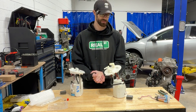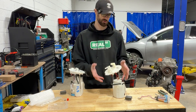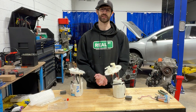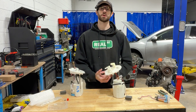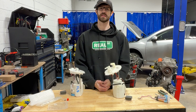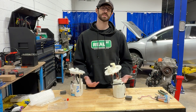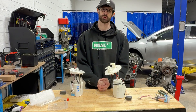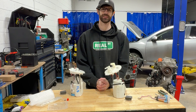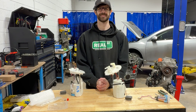So there you have it — that is the entire install process to get our plug-and-play fuel pump set up into your basket assembly for your 10th or 11th generation Honda Civic. If you have any questions around this product or any of our other products, feel free to send us an email at support@wonderladenracing.com or send us a message to either our Facebook or Instagram pages. We will get back to you as soon as we can. Thank you very much for tuning in — we'll catch you on the next one. Have a great day.